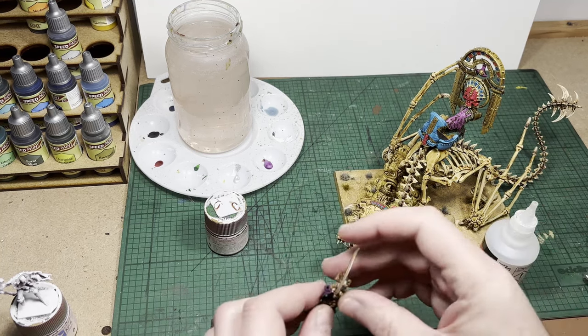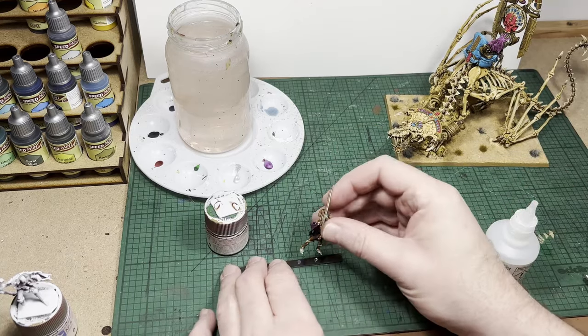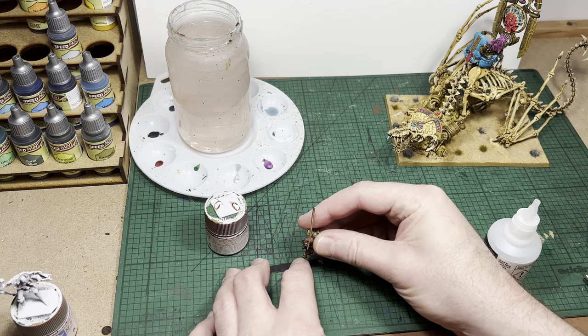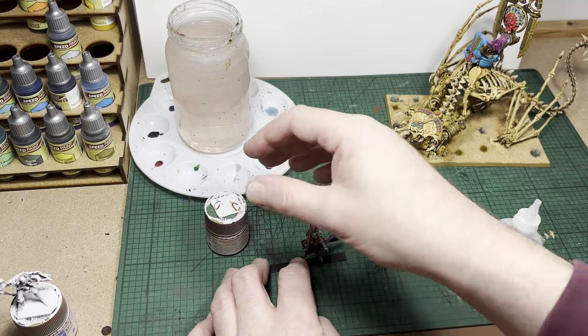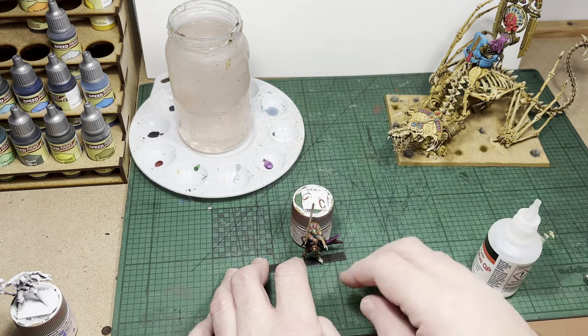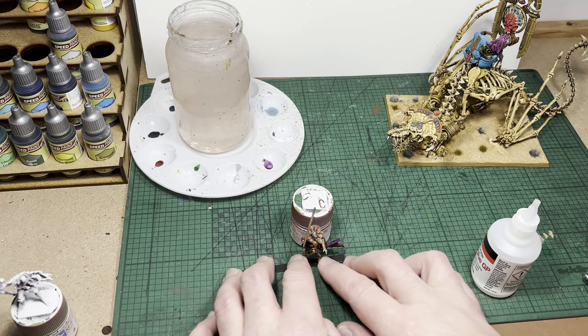This only takes a very small dab of super glue — then I'm going to place one of his feet onto it. I'm going to prop him up so he dries without falling over. Again, use a very small amount of super glue. You don't want to glue the magnet to his foot and then accidentally glue the magnet to the magnetic material as well. Just take your time and be patient and this will work — I guarantee it.